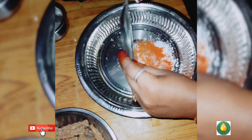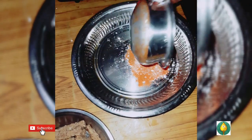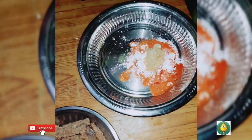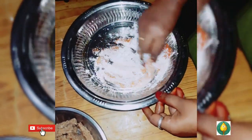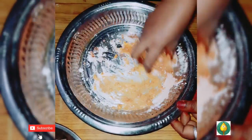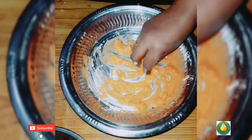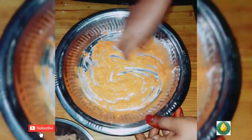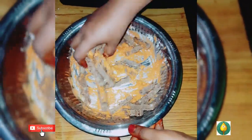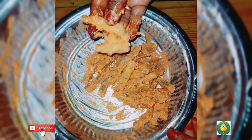1 spoon molakathol, 1 spoon garam masala. You can add 65 masala, you can add lemon juice, 1 spoon paste, and a bit of olive oil, 1 spoon.